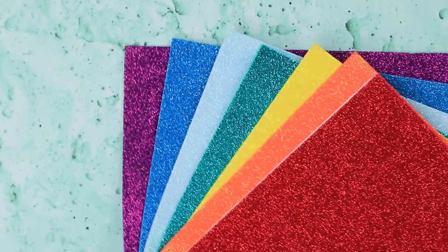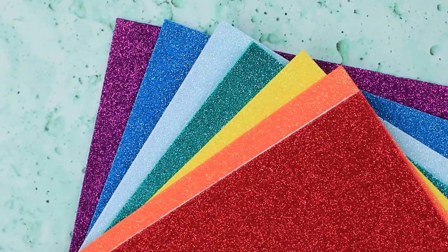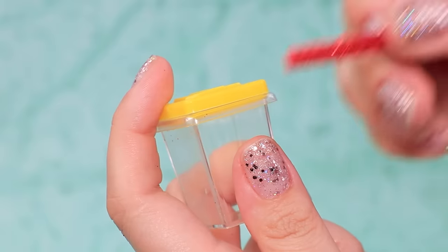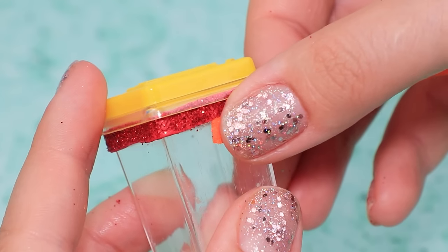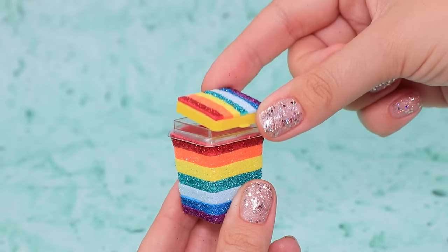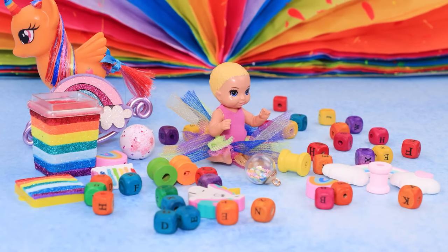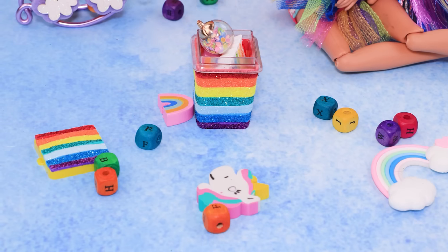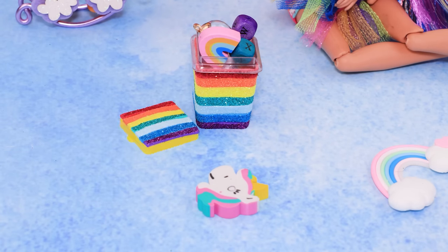Take colorful sticky foam paper. Cut out thin strips. Cover an empty slime box with strips to make a rainbow. Trim the excess. Close the lid. Looks like my baby's done playing for the day! Mama will help you tidy up! It's so great that we have this toy box!